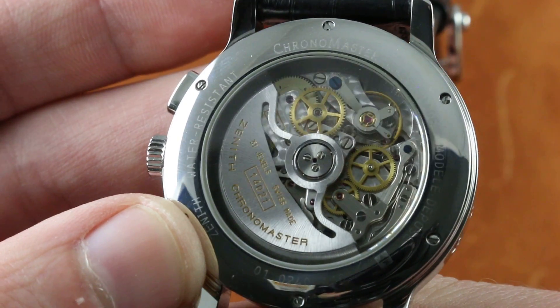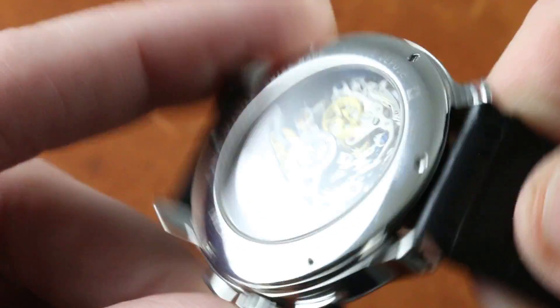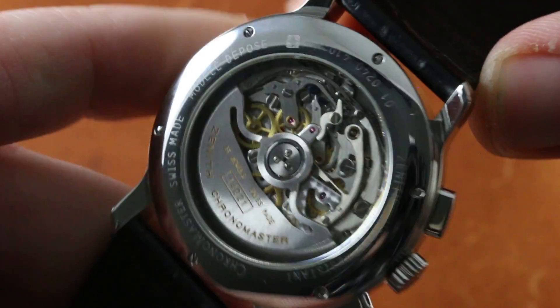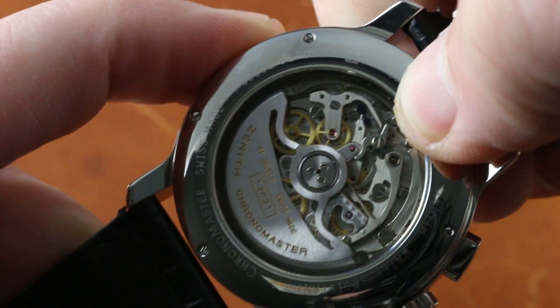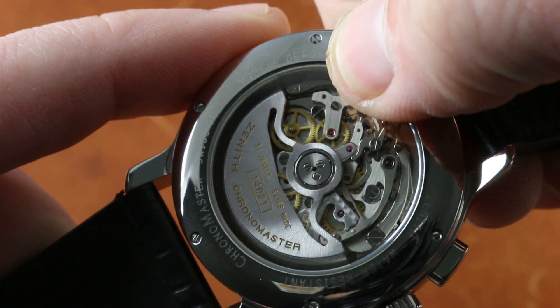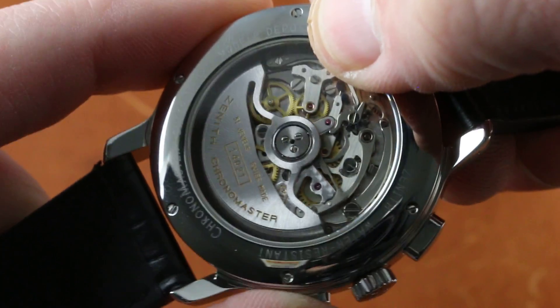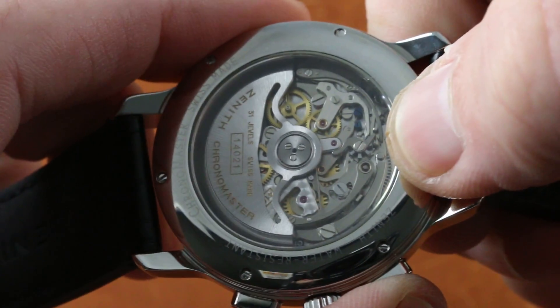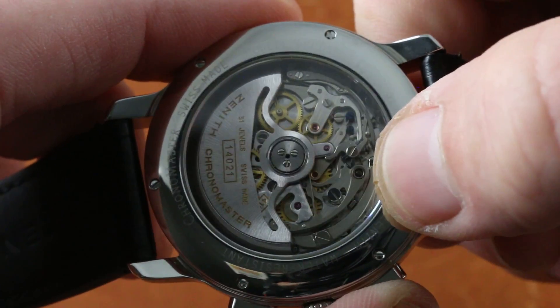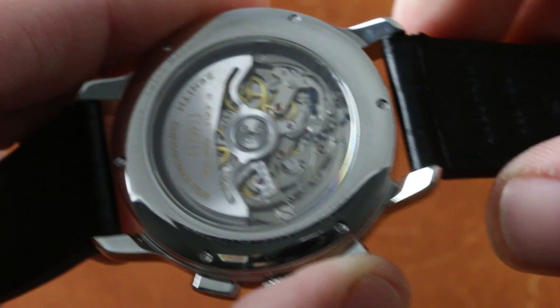It's everything you expect in an El Primero — 10 beats per second, 36,000 vibrations per hour. An old-school, no-nonsense column wheel lateral clutch chronograph. You can see the column wheel interacting with its levers and horns, and the lateral clutch moving out of and into contact with the driving center wheel of the chronograph. You can also see when you reset the system — the El Primero is wonderfully open and easy to see — the recentering hammers acting on the heart cam at center.